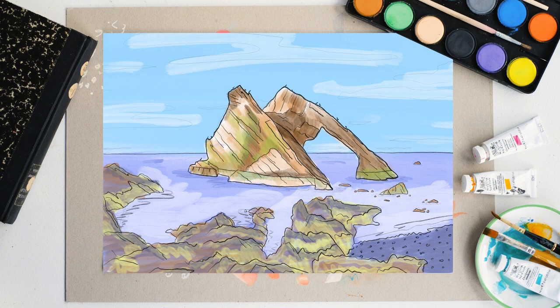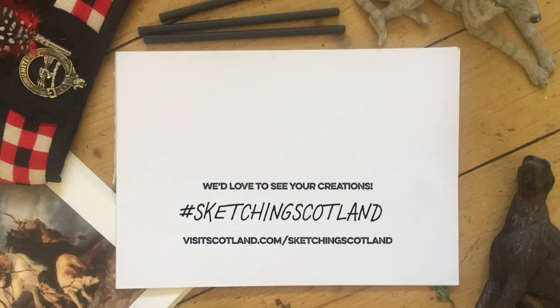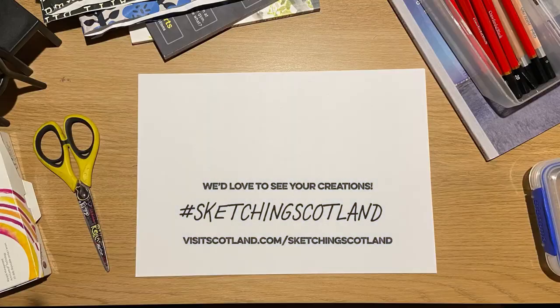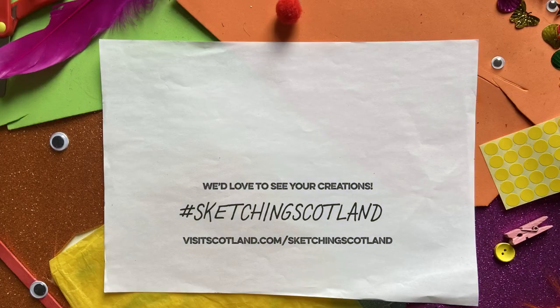When you've completed this one, why not try sketching another location? We'd love to see your sketches, so please send them to us using the hashtag SketchingScotland. It's not quite the same as being here — only in Scotland can you appreciate the full beauty of these types of sites. But it should keep you busy until you can come and sketch in person. For now, happy drawing.